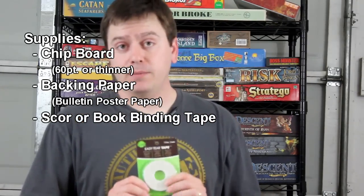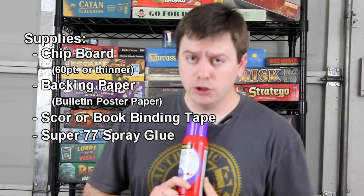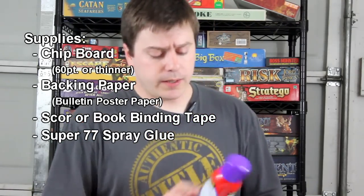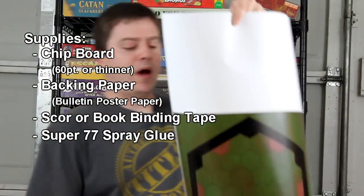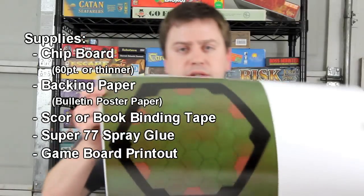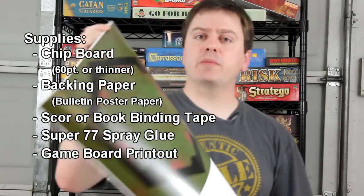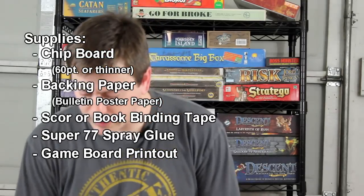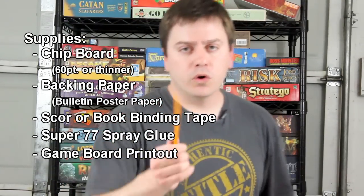Get a can of your favorite Super 77 spray glue. And of course, the crown jewel — you will want to go have your board printed at a local printer. I just take a thumb drive up to them, tell them how big you want it, how big you made it, and they should flawlessly print that out — or your money back, tell them I said so.